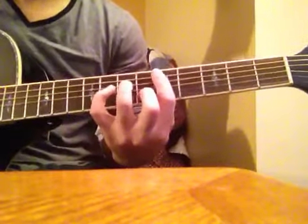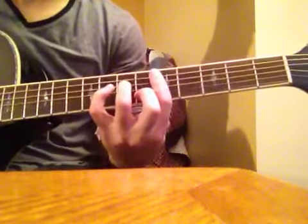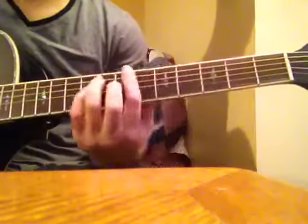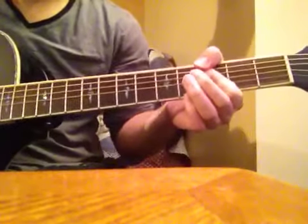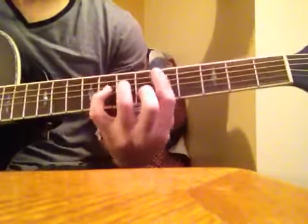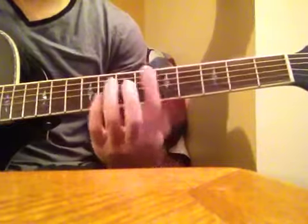And this. And then on the 3rd time. Then you're going to actually repeat that again. So let's do that again. And then on the 3rd time, we're actually going to change it and do this.